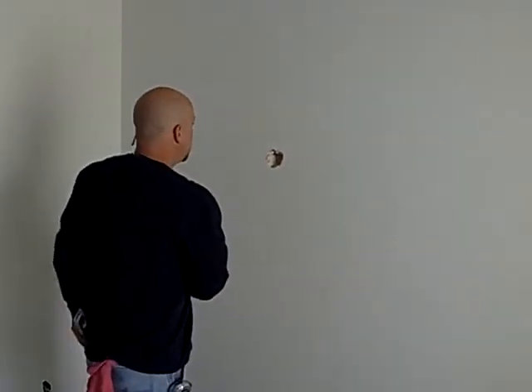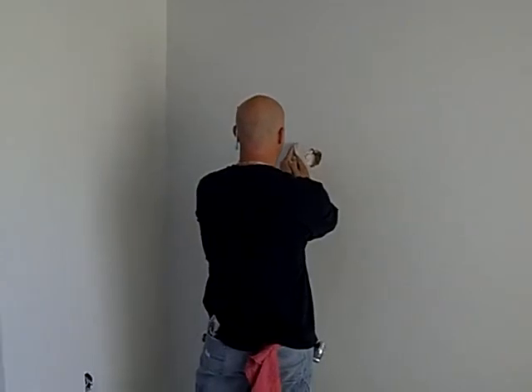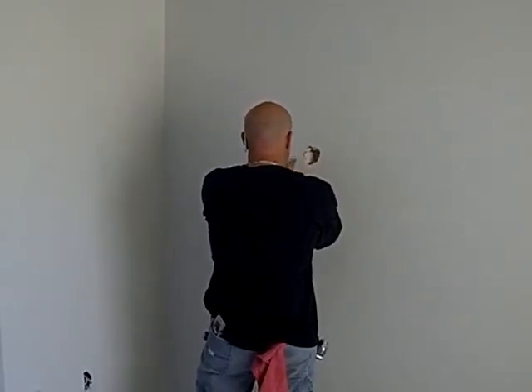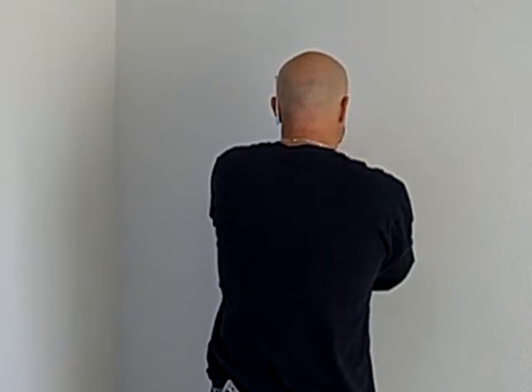And then I'm just going to take my razor knife and start cutting it. I want to make sure you have a nice blade here. Just go around it first and score the whole thing, right on my lines.